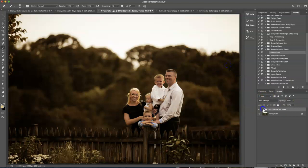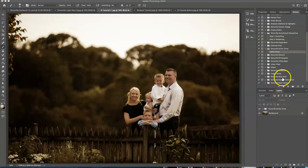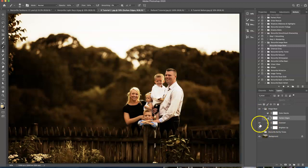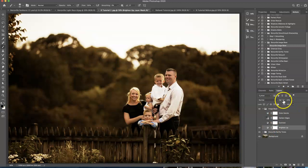So right now that's the before and after, and now I'm going to go back into my actions panel. I use these actions all the time — it just makes my life so much easier. I'm going to go into the Storyville image base and hit play. The image is already dark enough, so I'm going to turn off the darkened edges, the color dazzle, and the contrast. The only thing I want here is the brighten up, and I might turn it down just a little bit.